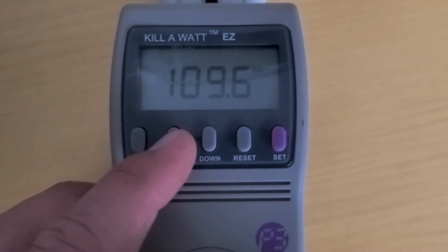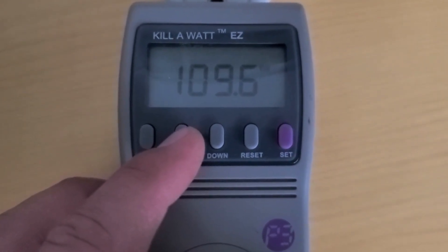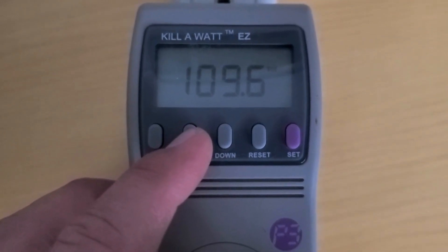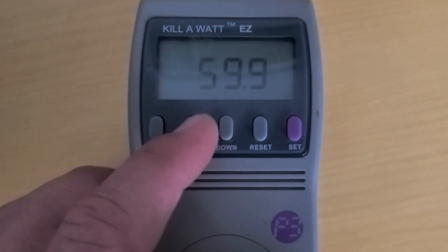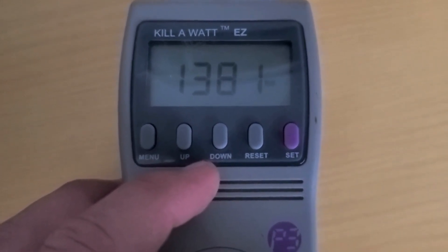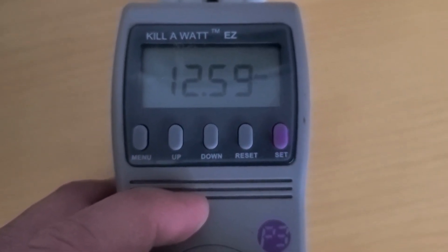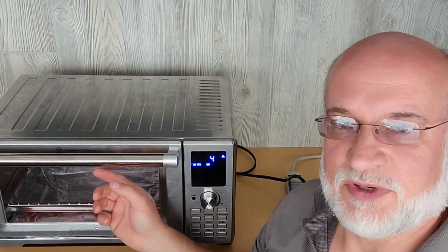It's just about 110 volts. You can tell it's a pretty big load on the trailer. It drew the voltage from 114 down to 109. 1381 VA, 1379 watts, which is 12.6 amps. The preheat is complete.